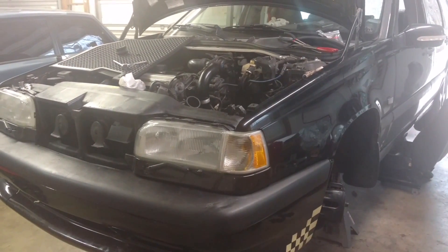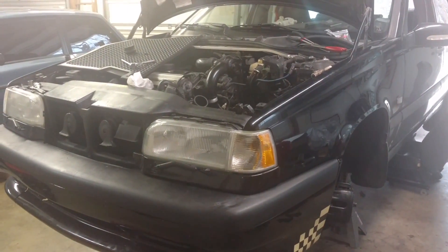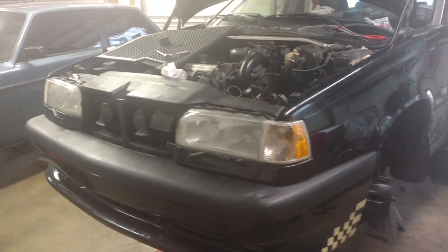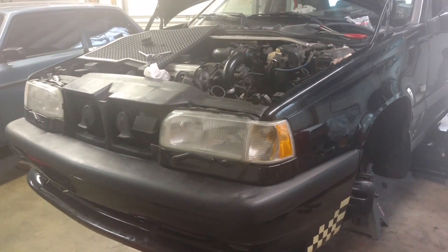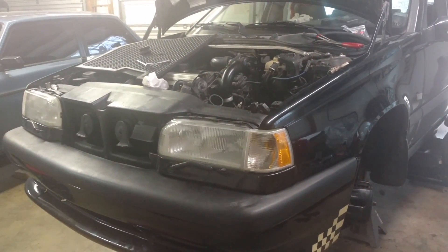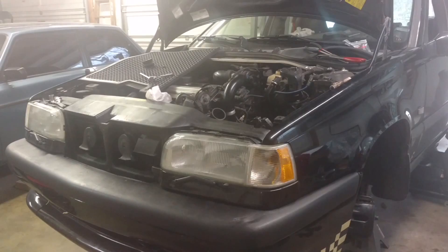Since you'll have the engine and transmission out, you want to make sure that you have any associated parts that are going bad, like front and rear hydraulic engine mounts. If those things are bad, you want to go ahead and replace them.